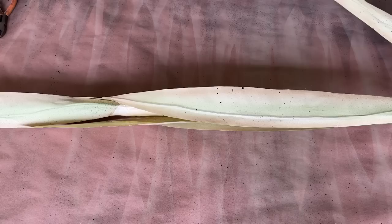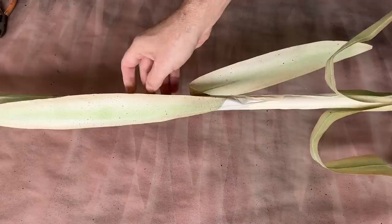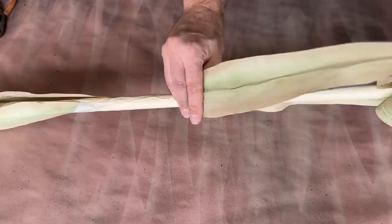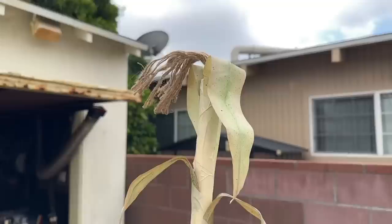Now for the fun part: shaping the leaves. This step is really important, since real corn stalk leaves are sort of wavy. Since you've got the wire down the center of each leaf, we might as well put it to good use. I found that a soft zigzag pattern looked the most like the corn we've got growing in our garden, so each leaf got a little primping, and then it was time to stand it up and see what I had. It definitely needed two more leaves at the top to make that transition from the tassel to the pipe look a bit better, so I'll add those on — but overall, it's getting closer.